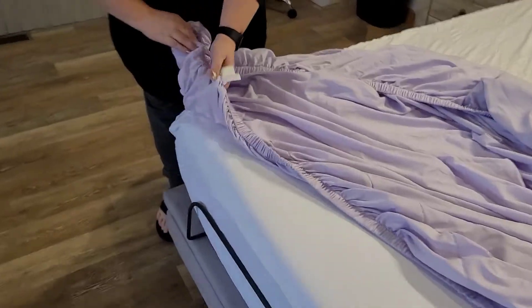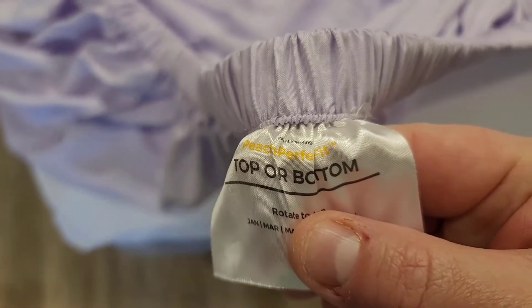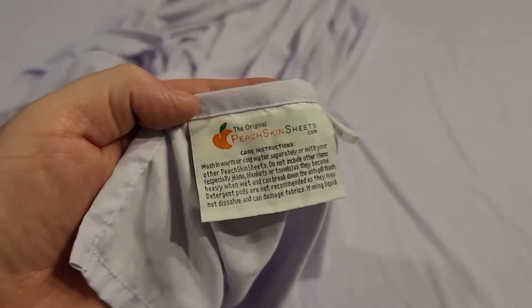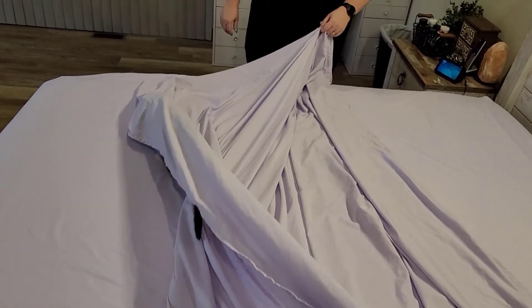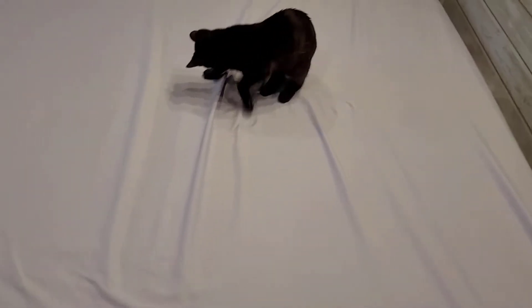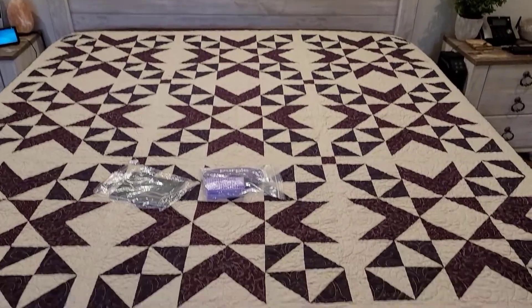Step two — we're putting on the sheets. I've got to give a shout out to these: they're made by a company called Peach Skin Sheets — peachskinsheets.com. These are by far amazing sheets, and even our cat loves them, as you can see. He just continues to try to wedge himself underneath. The flat sheet is most of the way on the bed but we cannot get the cat off to finish.